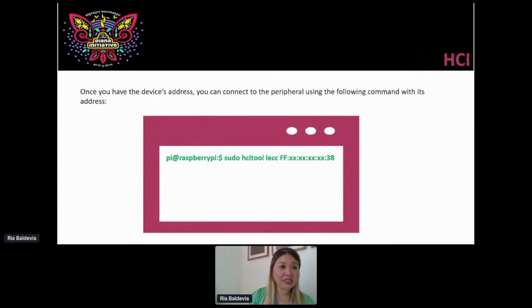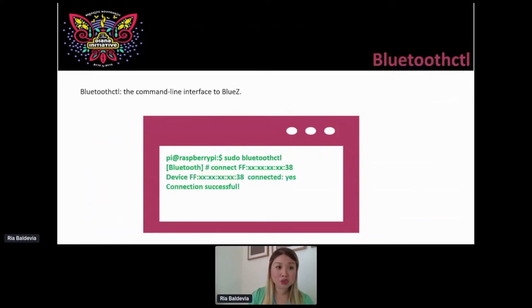Now that I have the device address, I can connect using the LEPC — the low energy PC — under HCI tool. That's one way to connect. There's another way to connect under BlueZ, which is bluetoothctl — the command line interface to BlueZ. Basically, run sudo bluetoothctl, tell it to connect to the address, and if things are okay, it tells you the connection is successful. One thing about low energy is that it can't do multiple connections at once. So if I have my phone connected to my light bulb, I need to disconnect before trying to connect via bluetoothctl. Make sure you have only one connection at a time.